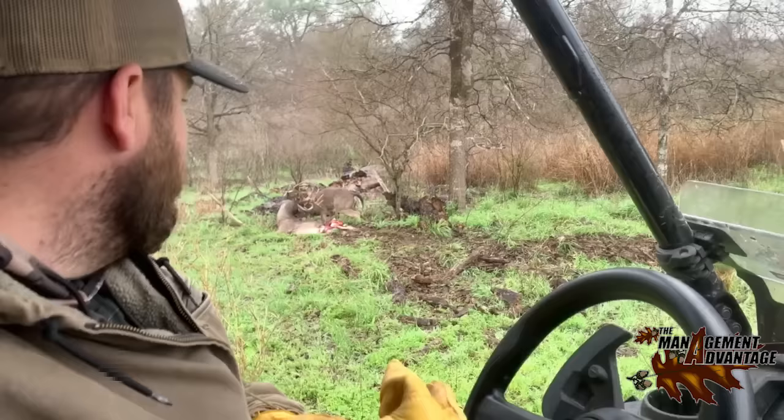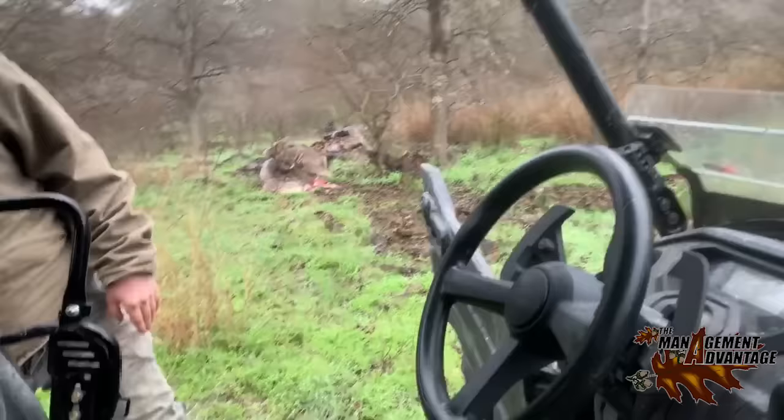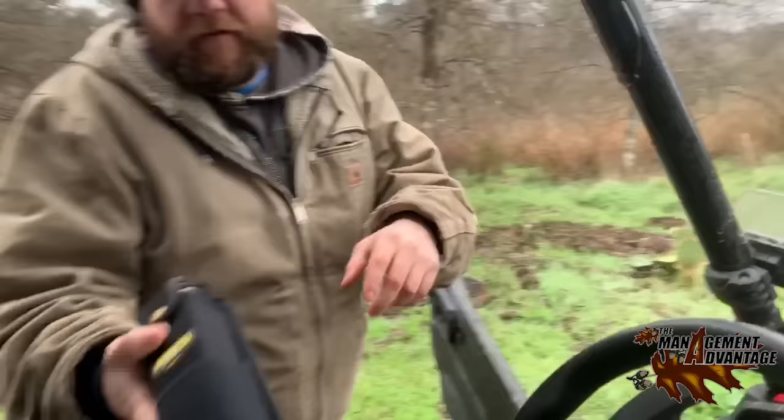This has got to be the craziest thing I think I've ever seen trapping, hunting in the woods, anything. We just drove up on these a little bit ago, but the only saw that we have is this little wicked saw. I'm gonna try to saw them apart — if you'll saw, I'll run the camera — see what we can do.